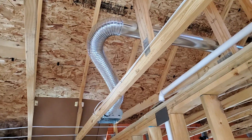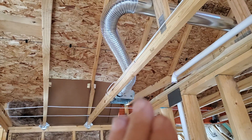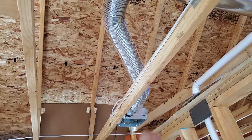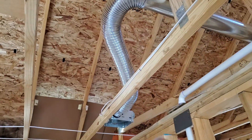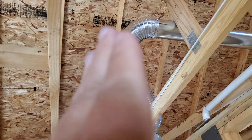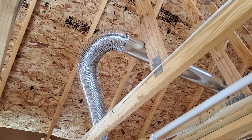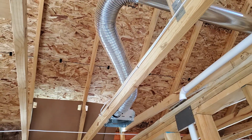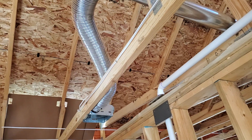We're doing a new construction inspection and I wanted to talk about the bathroom exhaust fans. You can see how it's coming out right here from the fan area, then it kind of wanders, elbows this way, then goes back this way. It looks like a snake smoking marijuana or something — it's pretty sad.